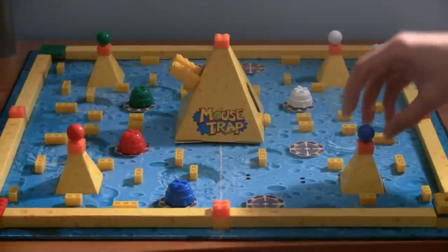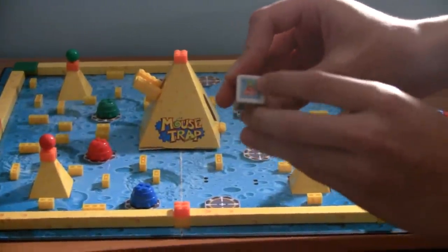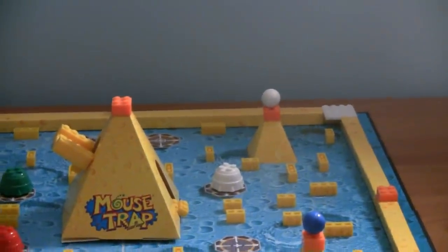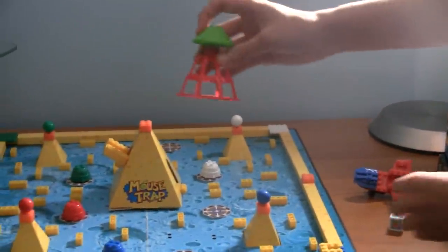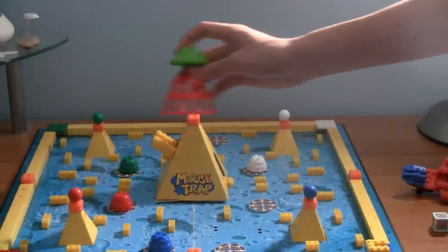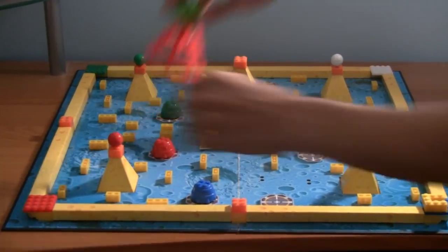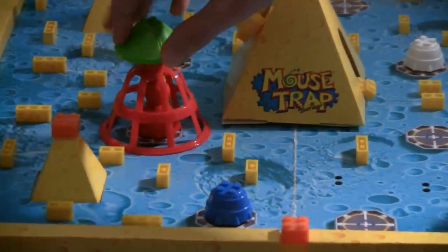Now, onto the mousetrap. What I really like about this is that this mousetrap is also in the original old game — the non-U-Build version — which is very nice. And what you can do with the mousetrap is, if you land on it on the die, you can take the mousetrap and place it on any rocket. What's also nice is that if there's a mouse inside of the rocket, you can take the mouse and trap him as well.